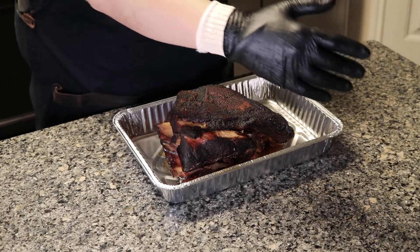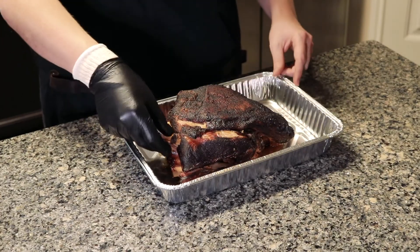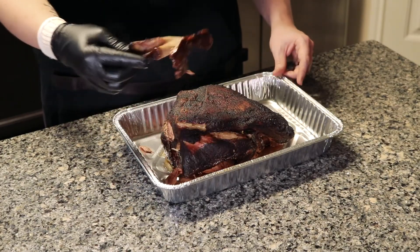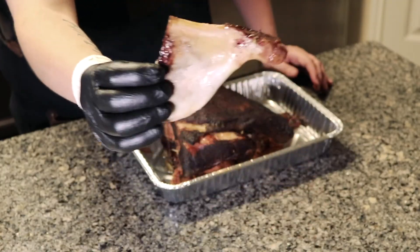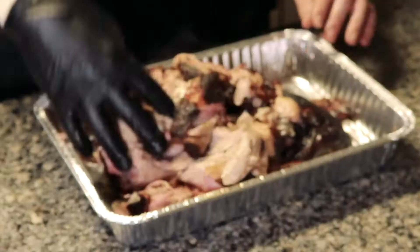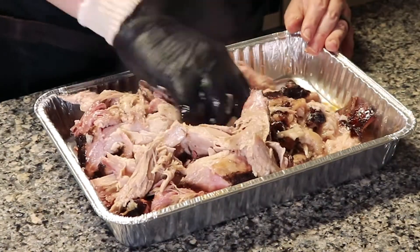Even though the pork has rested for about an hour, it's going to be very hot. Go ahead and pull out the bone — as you can tell, it just slides right out. That's a good sign of a really well-cooked pork butt. And then go ahead and pull that pork. That is some delicious looking pulled pork.